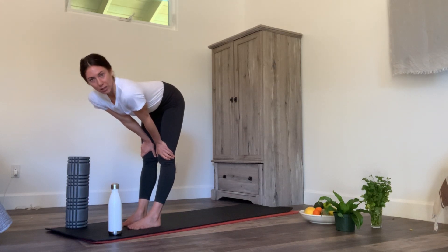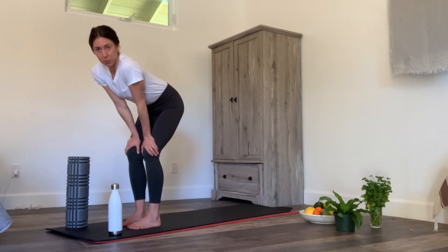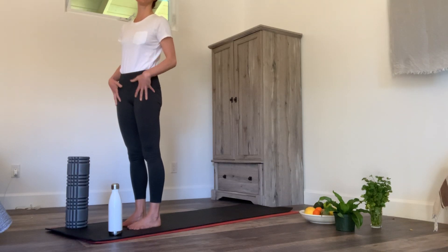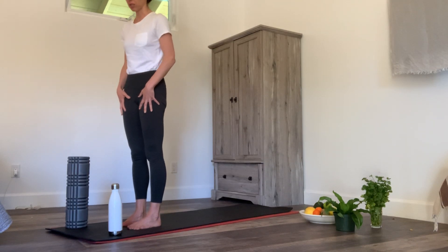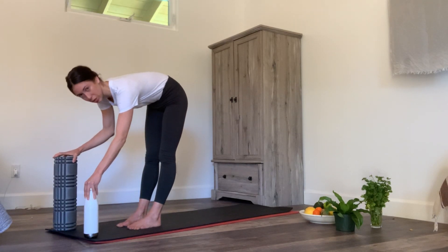Fabulous release. Roll your back up so you're standing, take an inhale at the top, just notice how your legs feel for a second, and then exhale and roll yourself back down. Move your blocks forward just a smidge.